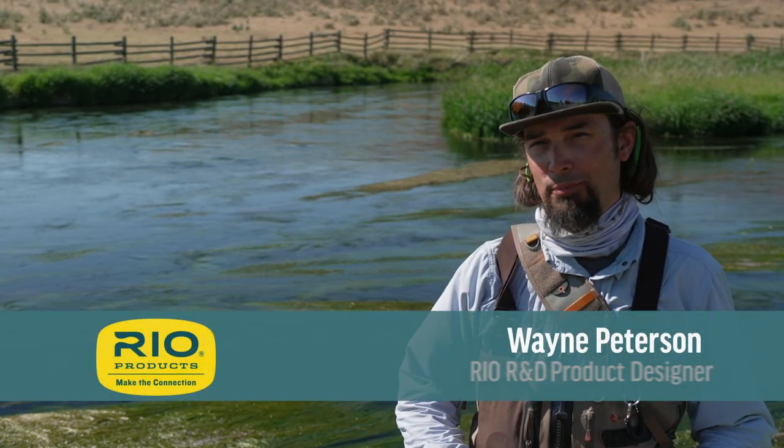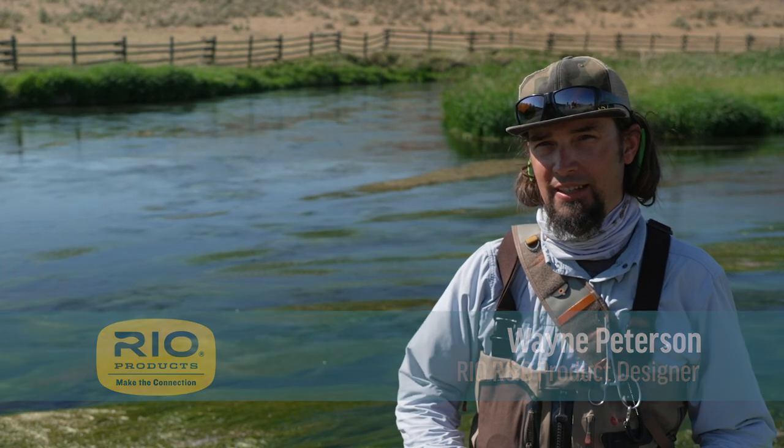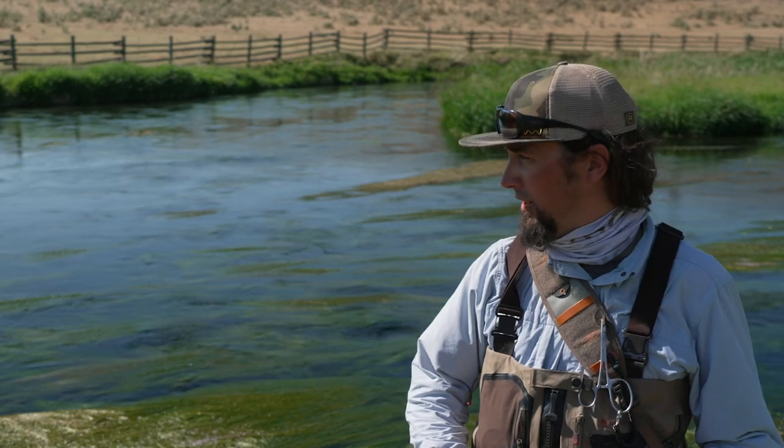Hi, I'm Wayne Peterson with Rio Products, and welcome to another episode of Rio's How-To Series. Today I'm going to talk about some tips and tricks for fishing for trout during dry, drought-like conditions.